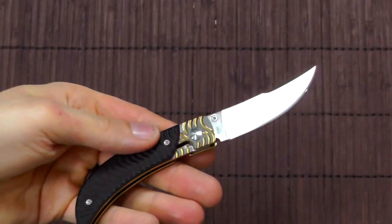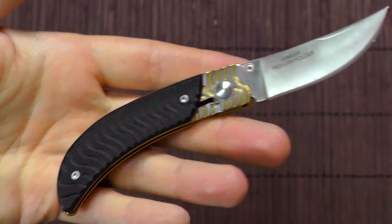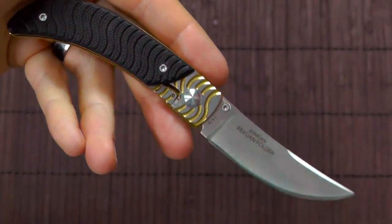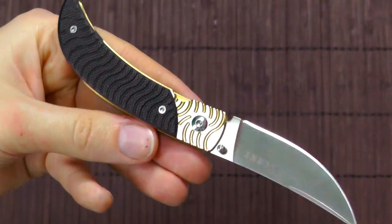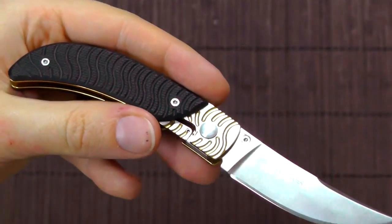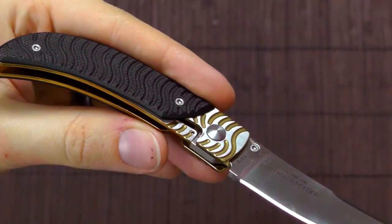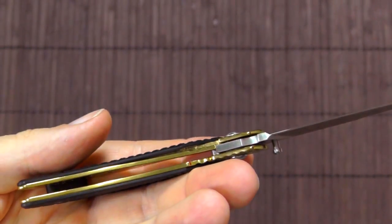You'll find the measurements like length and weight and all of that down in the video description. My overall impression of this knife is very positive. This is pretty much the perfect gentleman's knife for me — it just looks extremely nice, very elegant. It doesn't have a belt clip, but it doesn't need to. It's a very light knife and you can easily carry it just in your pocket. In my opinion, a clip would kind of ruin the look, so it is appropriate that it doesn't have one.